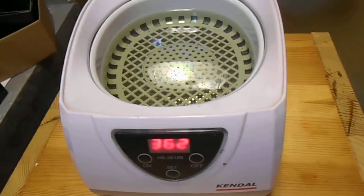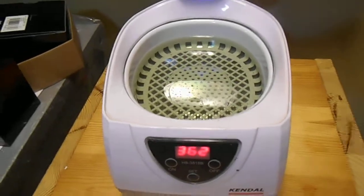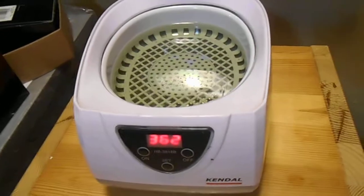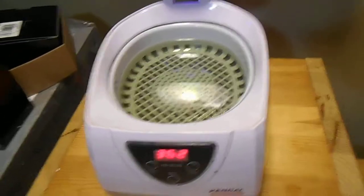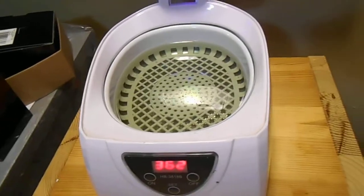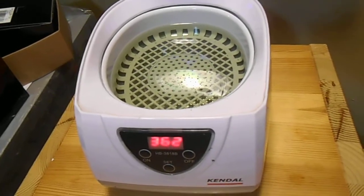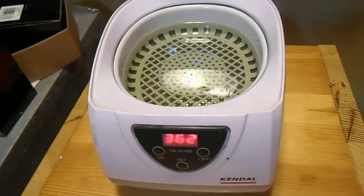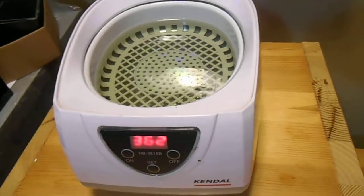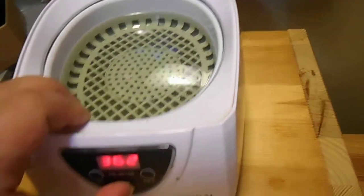I had a friend that worked in a factory with one about a million times bigger than this — he dipped a PlayStation 3 that didn't work inside of it, dried it off, plugged it in and it worked. Now I'm not saying I do that with watches. I just do it with the band and the casing. You never want to dip a watch movement inside water because it'll destroy the watch.